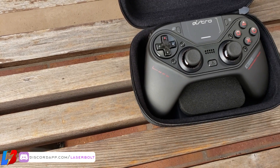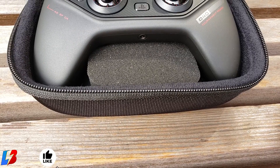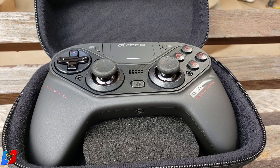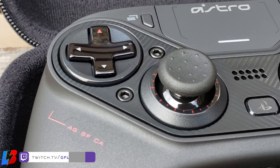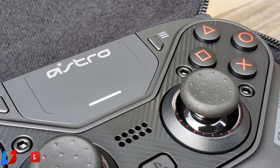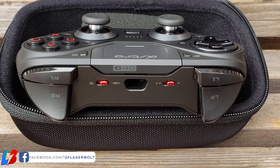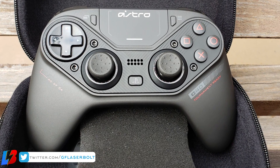At first glance you might say, what is the difference between this and any other controller? Well, this controller has a very good feature you won't find anywhere else. But first, let's talk ergonomics. The controller is very well built. It might feel a little different if you come from a standard PlayStation DualShock, but if you're more familiar with something like the Xbox One controller or a PC peripheral, it will feel very friendly in your hands.